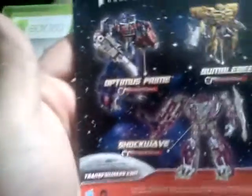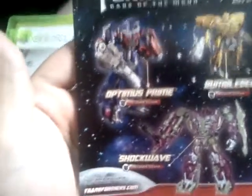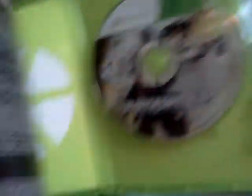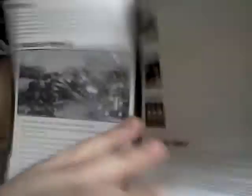It's for toy action figures. And the disc and the manual is in black and white.